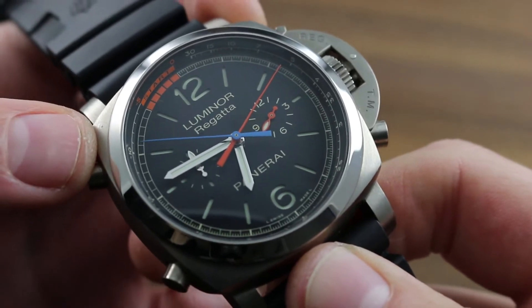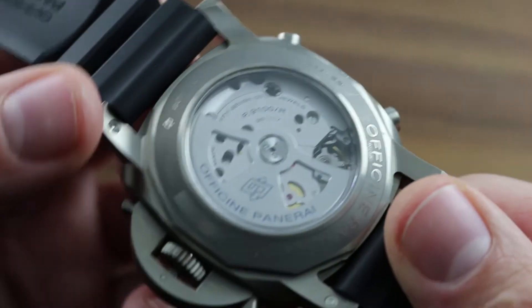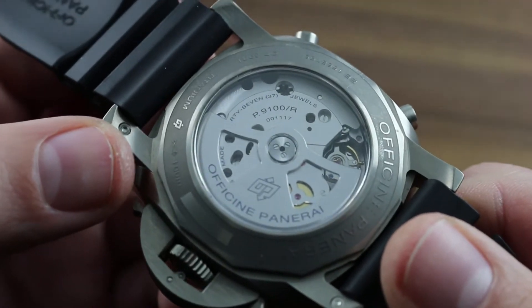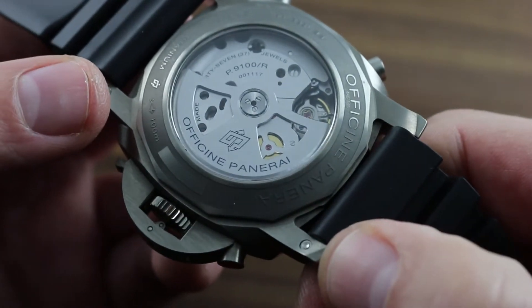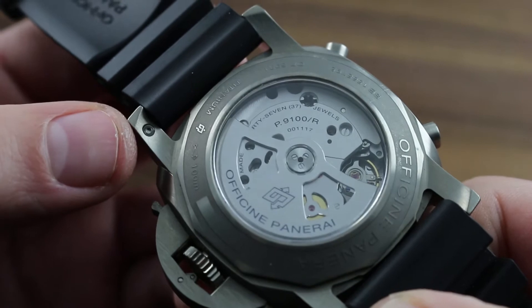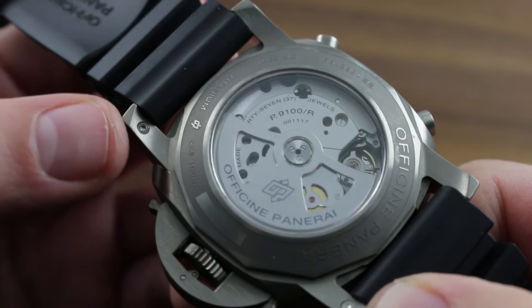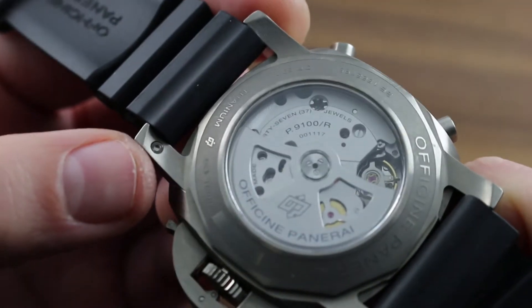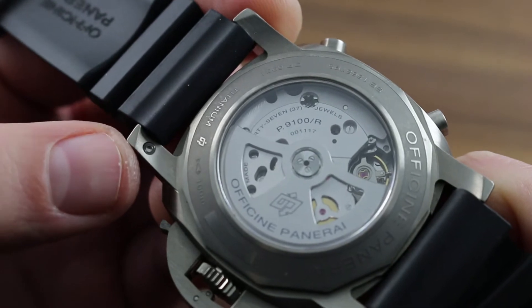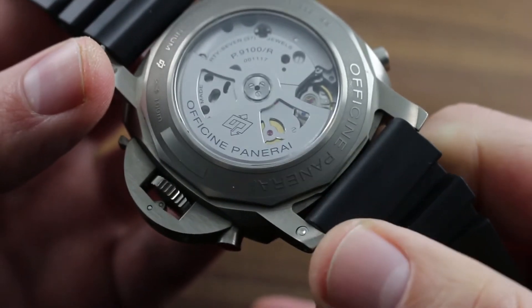The watch is designed for that purpose, having regatta-specific features to its chronograph, its dial, and its functional interface. Should you wish to change the aesthetic of the watch from this Bellows-style rubber strap, the quick-change lugs enable you to rapidly and easily use Panerai strap-changing tools to change the strap. The watch is designed such that you will not risk marring the finish of the lugs or the case — quick, easy, and painless.